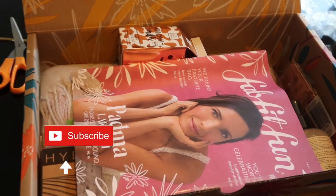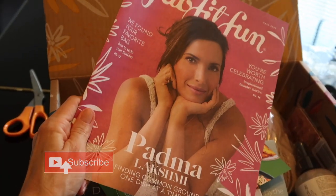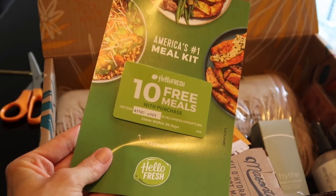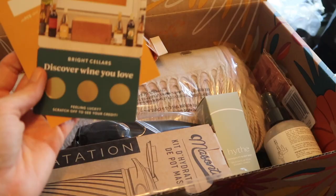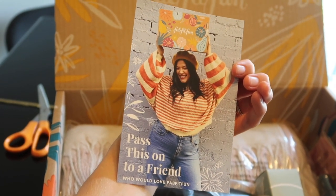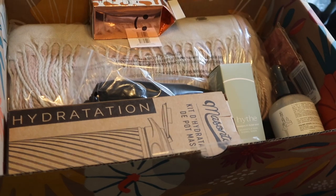Here is my FabFitFun box with perfect fall colors — let's open it up! There's the FabFitFun magazine, a couple of little coupons including a HelloFresh coupon, and a referral card to give to a friend if you want to share FabFitFun with them.